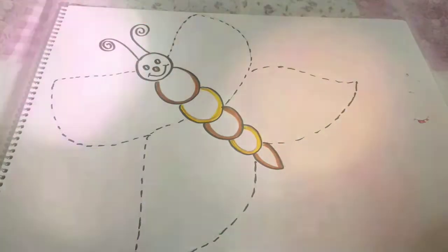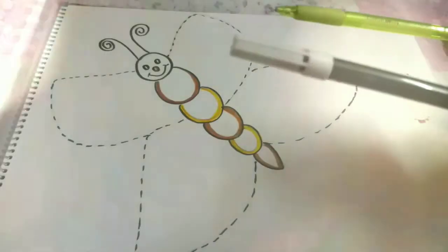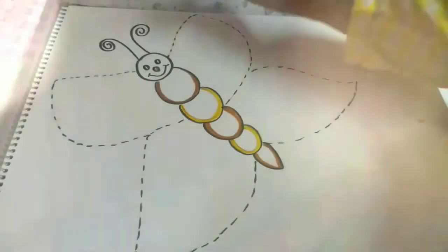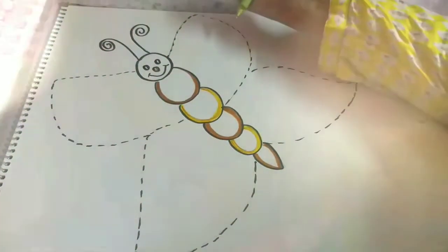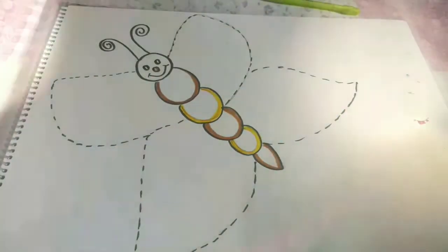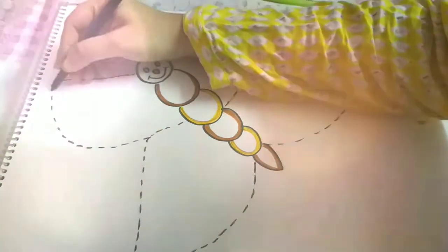Get ready with your pencils, or you can also use a black sketch pen if you are good at outlining. If you are not good at outlining, use your pencils. With the use of a pencil we need to outline the butterfly. I can use a sketch pen properly, so I will use a sketch pen — you can also use a sketch pen to outline the butterfly.